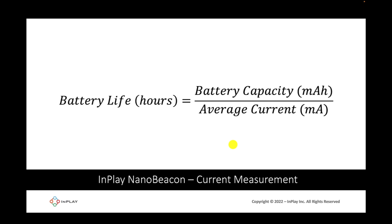Current measurement is key to figuring out the power consumption of your device, and this is what we're focusing on in this video. As a general rule, in order to find out the battery life, we can use the following equation: battery life in hours equals battery capacity in milliamp hours divided by the average current in milliamps.